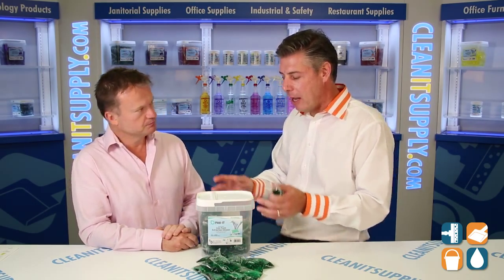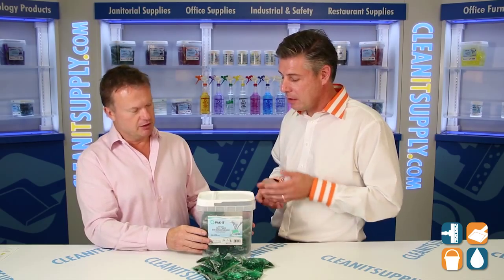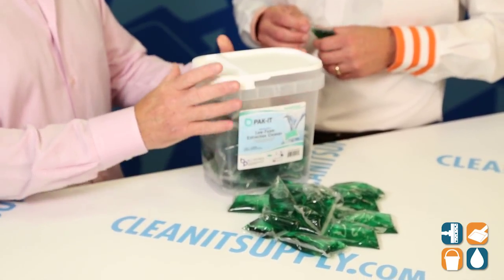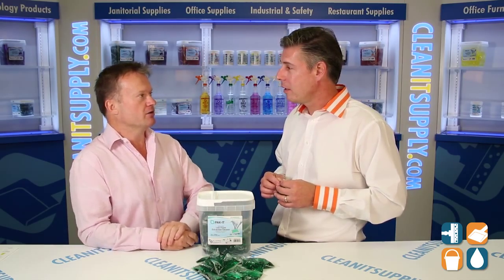So speak to me about how many come in a tub and how it's packaged. Well, each packet dilutes to four gallons, and there are 50 in a tub, so you have 200 gallons of carpet extraction cleaning from just one tub. And there are four tubs in a case, so in one easy-to-ship case you have 800 gallons of carpet extraction.